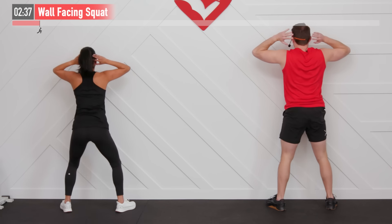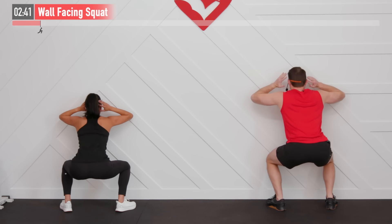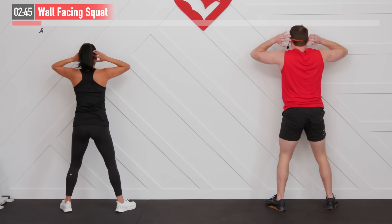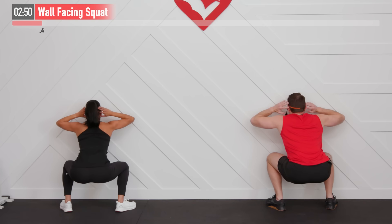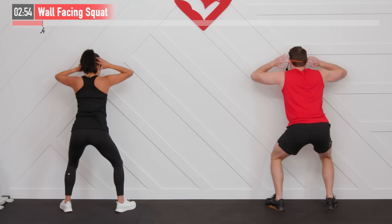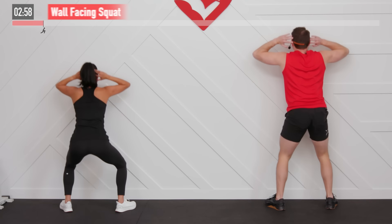If you're not feeling challenged, get closer to the wall. If you're too challenged and can't get even a quarter of the way down, back up a bit. Inhale on the way down and exhale on the way up, getting a full range of motion. Last one, nice and deep.